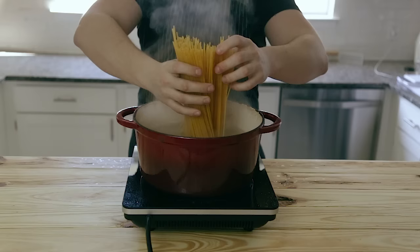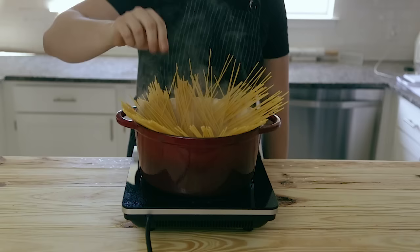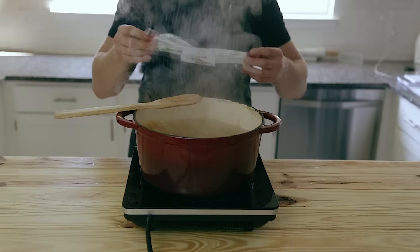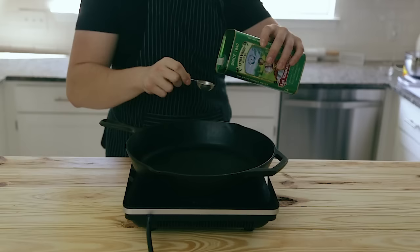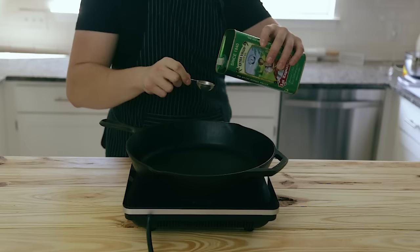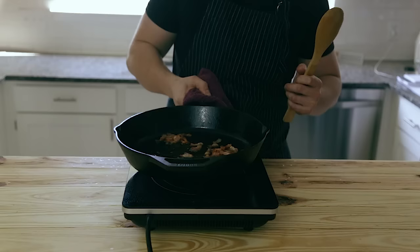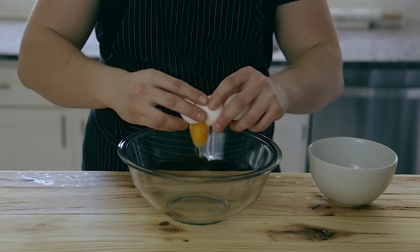Once your pasta water is boiling, you're going to drop in one pound of spaghetti. Cook it based off whatever the package says — mine said 11 to 15 minutes, which gave me a good al dente. You can gradually push the spaghetti down until it all falls in the water. While your pasta's cooking, heat up two tablespoons of extra virgin olive oil over medium heat, add that sliced bacon, and cook on medium heat stirring often until the pieces turn nice and crispy — about five to eight minutes.